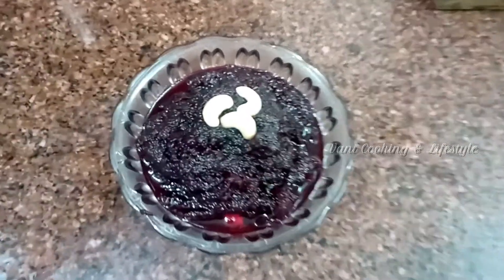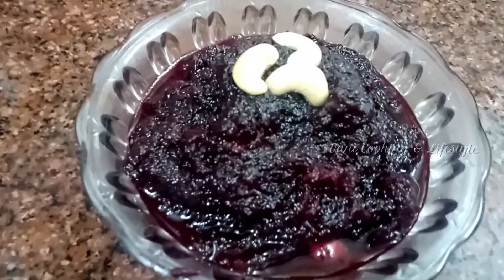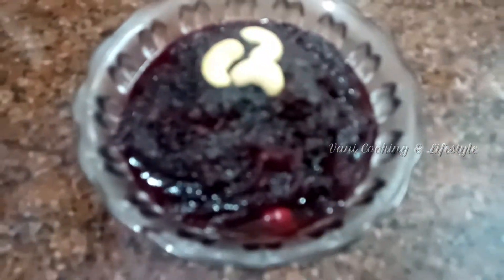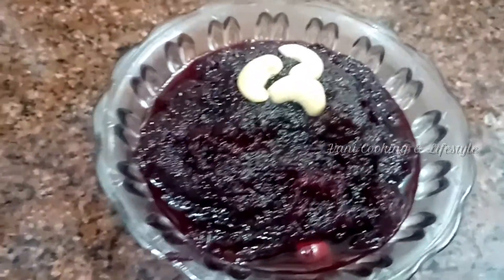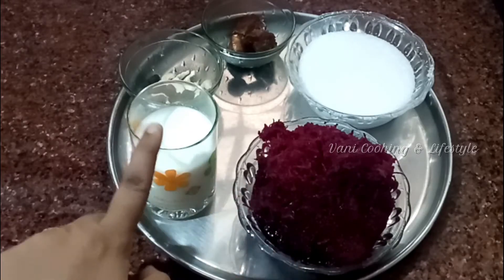Hi friends, welcome to Vani Cooking and Lifestyle. This is a sweet recipe called Beetroot Halva. It is cooked in a pressure cooker for 15 minutes. Subscribe to our channel and press the bell icon. Let's get started.